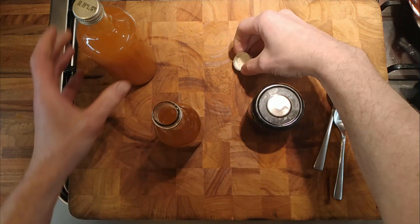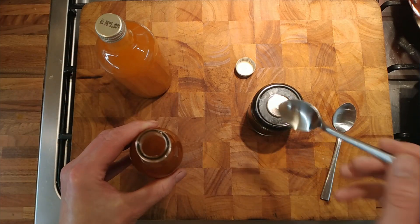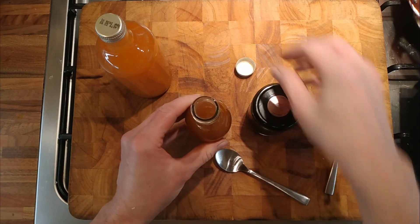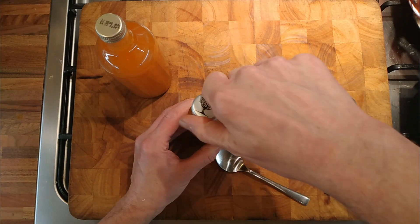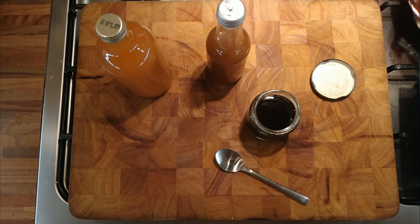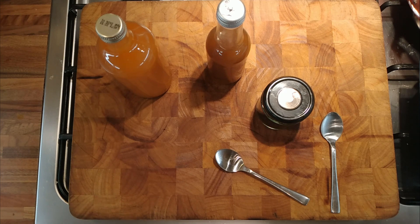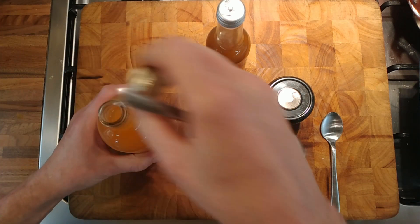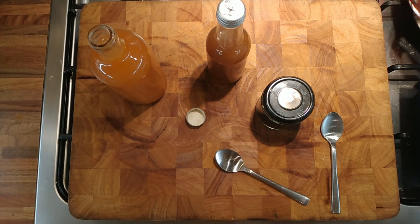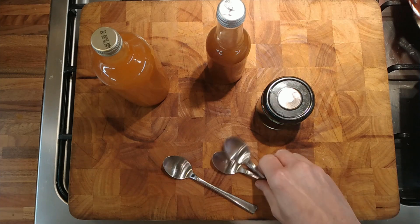This is the reduced one, and that's the one I didn't reduce. Let's give this a taste — it's got a real salty kick to it. I think it needs to mature. This is the mature one: darker, nice and clear. That's different — it's like eating soy sauce. It's not pleasant, but eating soy sauce straight out of a bottle would not be pleasant either. And this is the one that hasn't been reduced — the raw sauce. That's nice as that.